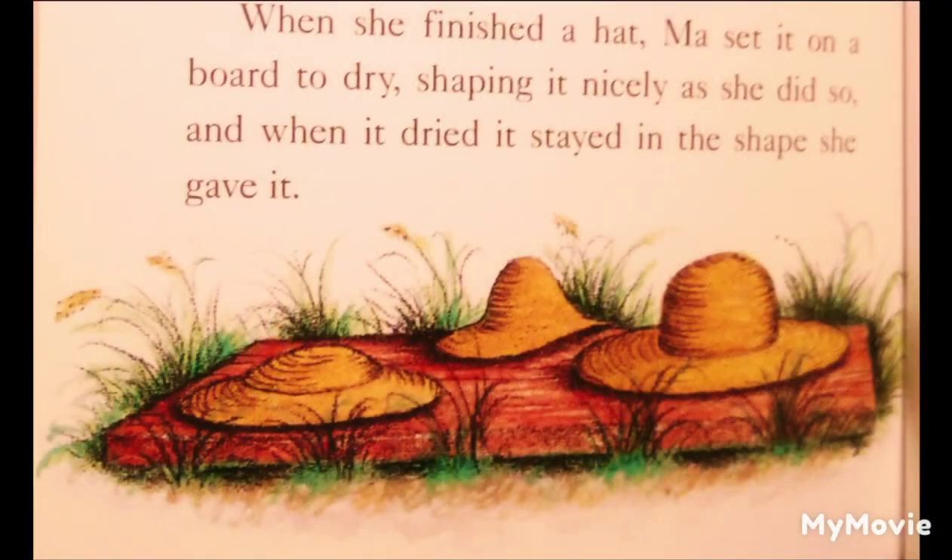Ma sewed hats for Mary and Laura of the finest, narrowest braid. For Pa and for herself, she made hats of the wider, notched braid. That was Pa's Sunday hat. Then she made him two everyday hats of the coarser, widest braids. When she finished a hat, Ma set it on a board to dry, shaping it nicely as she did so. And when it dried, it stayed in the shape that she gave it. Ma could make beautiful hats. Laura liked to watch her, and she learned how to braid the straw and made a little hat for Charlotte.